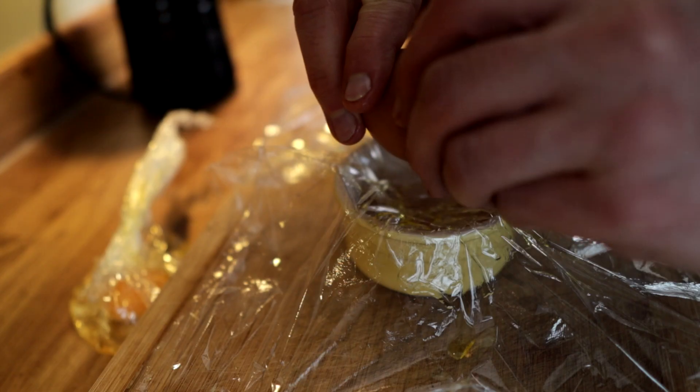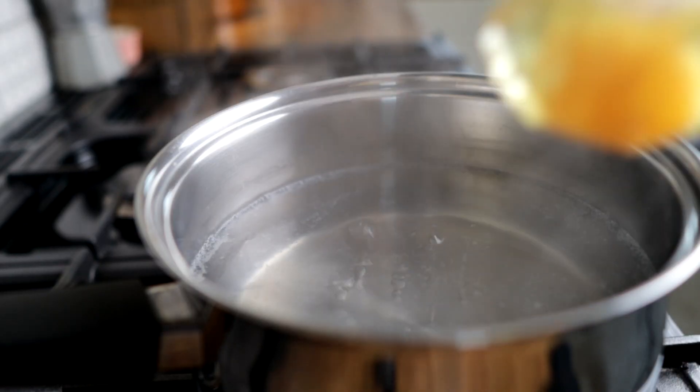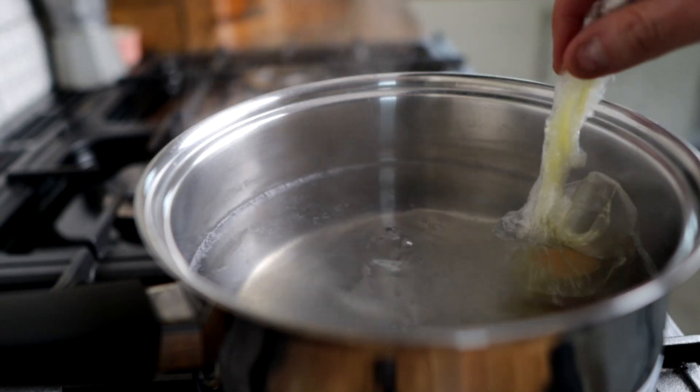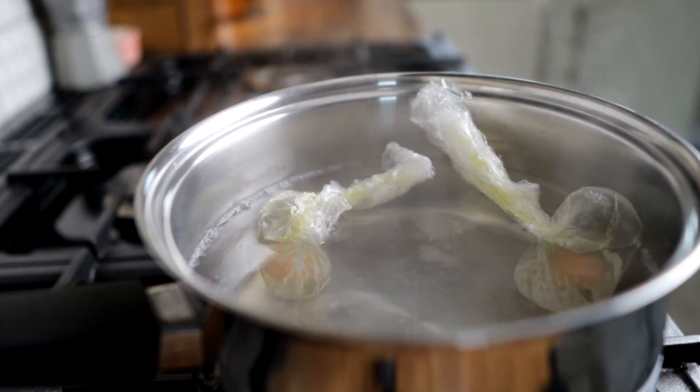Once you've done this you can actually prep as many eggs in this fashion as you like. The benefit of cooking the egg in cling film is you can prepare several eggs in one go and then place them all in the water at the same time, so all the eggs will cook and be ready together. We're going to transfer our egg in the cling film and lower it gently into the simmering water, leaving it in there for about three to three and a half minutes.